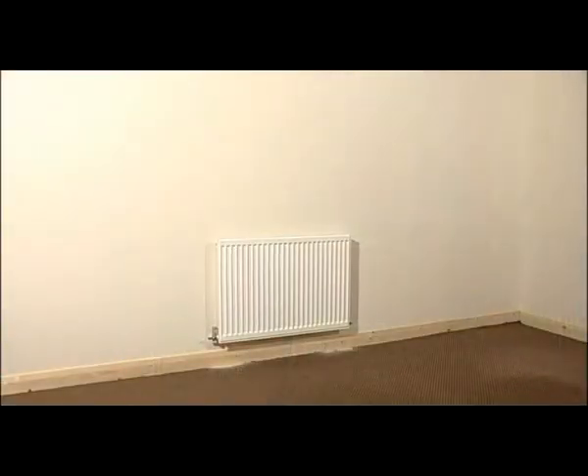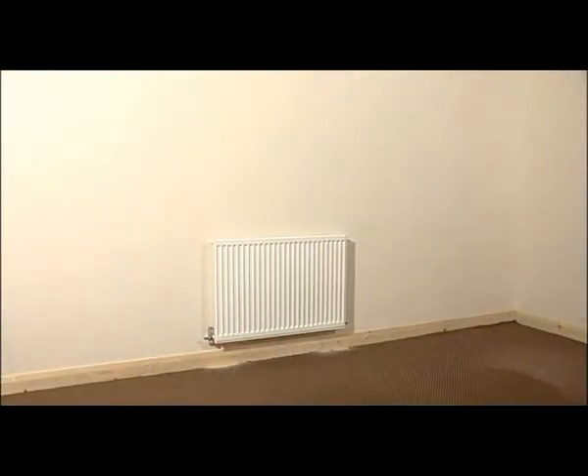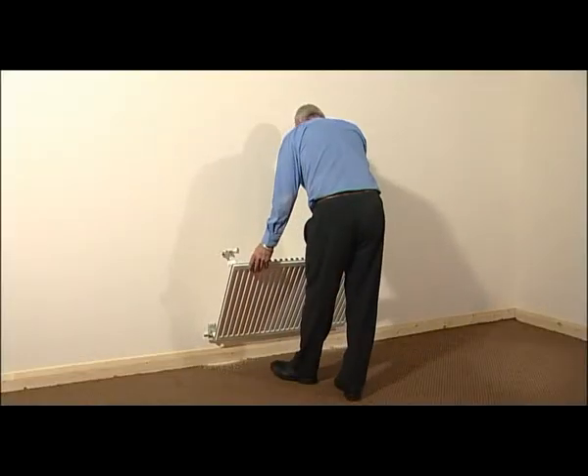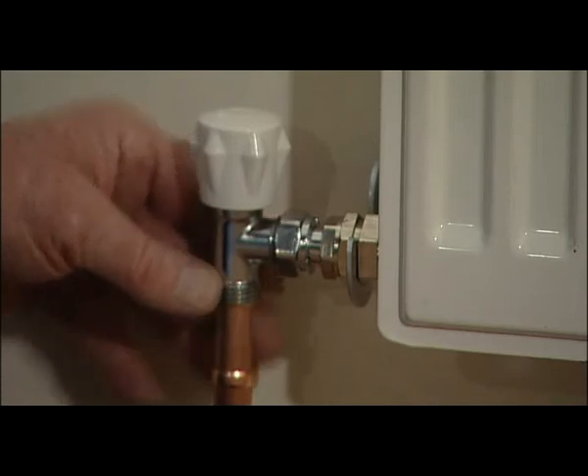The Rotorad system is now fully installed and ready for use. To lower the radiator, simply slide the security bar back, lift the catch and gently lower the radiator towards you. And finally, plumb in the radiator.